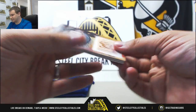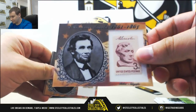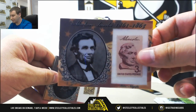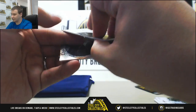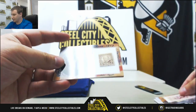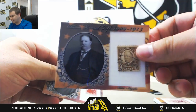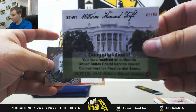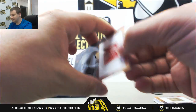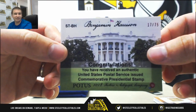Next up we've got some stamp relics. First one is Abraham Lincoln — nice hit there, 16 of 49. That's actually a serial number to his presidency number. Next one is William Howard Taft, 41 of 90. And Benjamin Harrison stamp relic, 17 of 75.